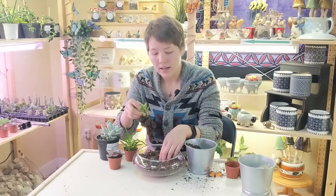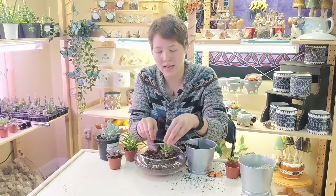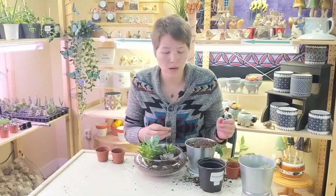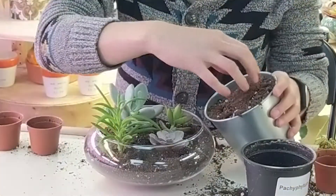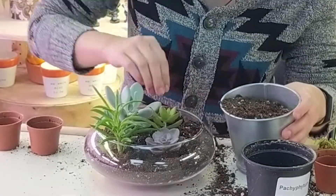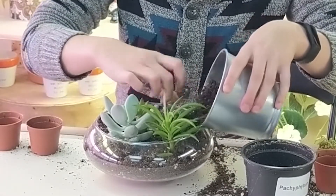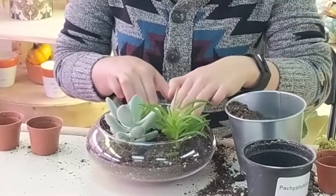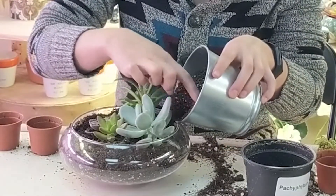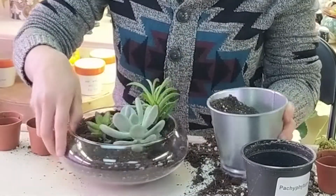Dig a little hole and plunk that plant in. You can pack it around just lightly, because we're probably going to move things around as we add the other plants. Once you have all your plants where you want them in the arrangement you like, we're going to add more soil so that it holds the plants in. Carefully add some soil around the plants, rotating your pot to reach the ones in the back. Pack down each of the plants so they're nice and snug and don't move around. Add enough soil so that there's about an inch away from the top — that'll leave you some room for water later on, as well as decorations.